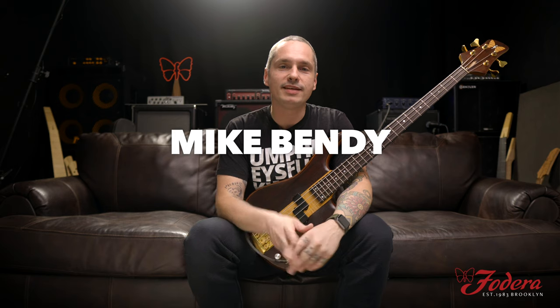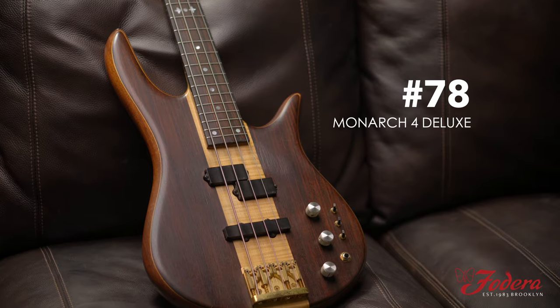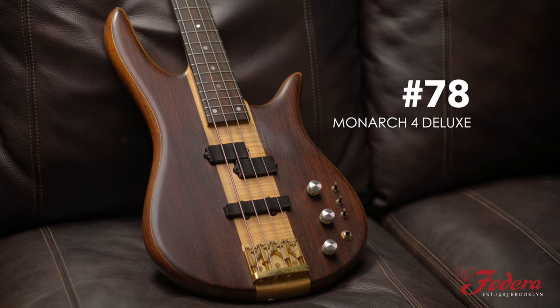What's up everyone, it's Mike Bendy from Fidera Guitars. Today we have a special treat — I am holding a nice oldie but a goodie, a vintage from the past here in the present. This is Fidera number 78, the wonderful Monarch 4 Deluxe, back from the first year of production in 1983.